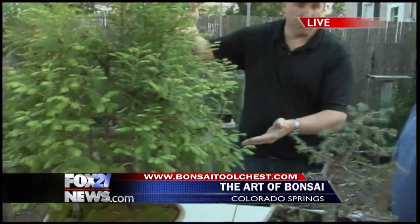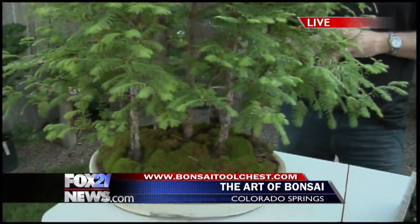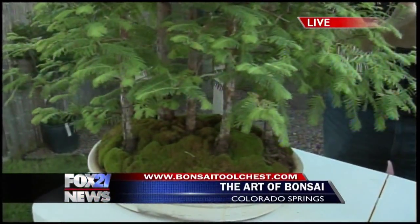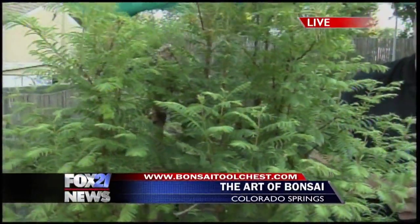Even trees that in the wild grow to 250 or 300 feet can be brought down to just a couple of feet — a manageable size, like this one right here. You actually control the growth of these trees by the way you pot them and how the roots grow — trimming the roots, cutting down the growth, keeping it small.